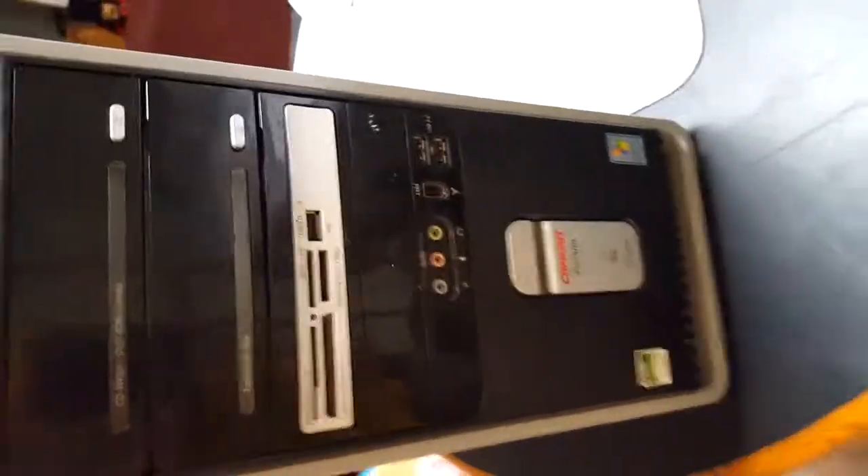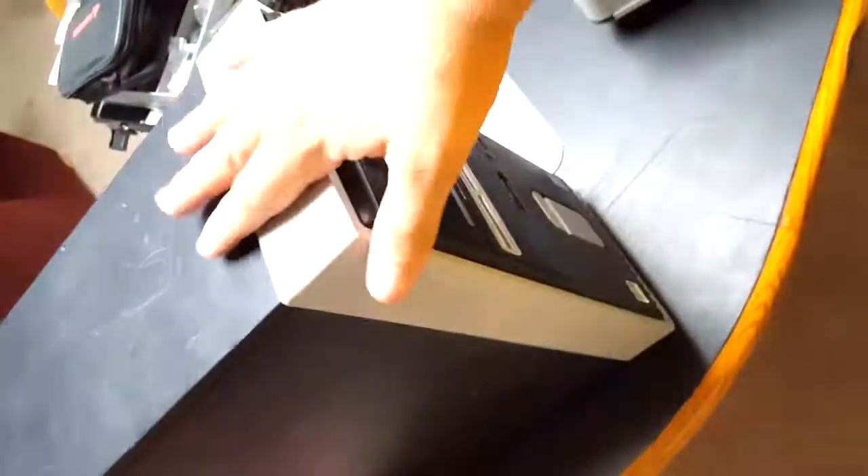I took apart a compact desktop just to see what's inside before making upgrades. It's my father's old desktop from 2004. I'm using an anti-static mat and anti-static wristband to prevent ESD and damaging any internal components.